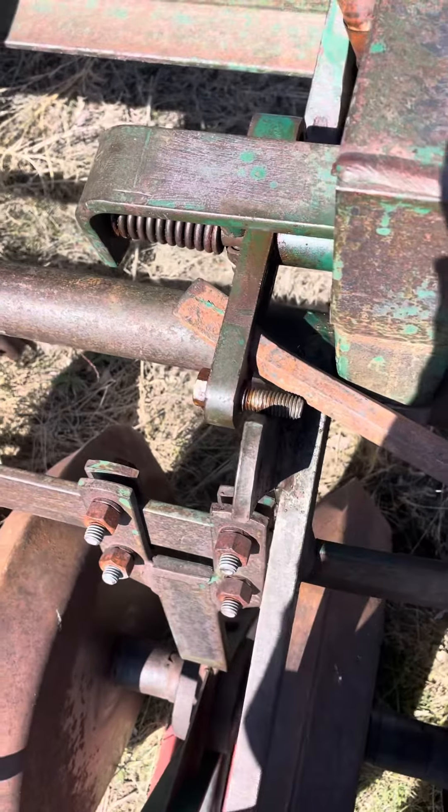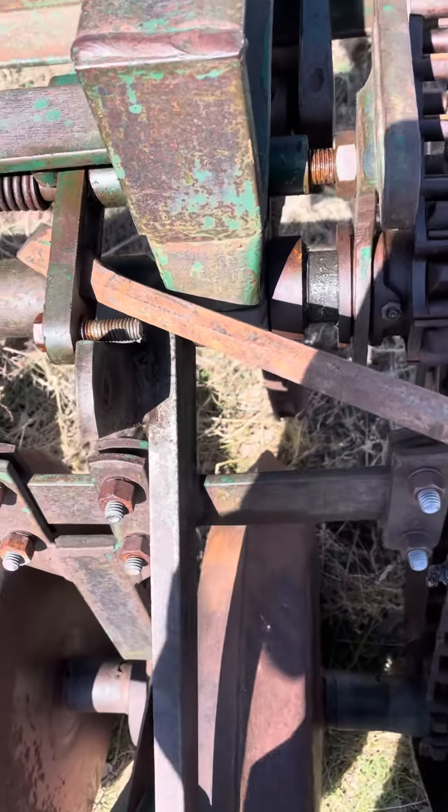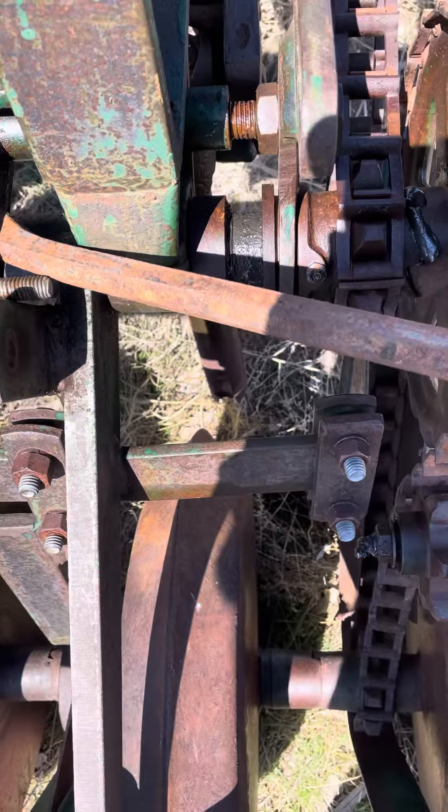The drill mechanism was stuck so I just went through it. I'm gonna try and show you how it works all in one motion here.